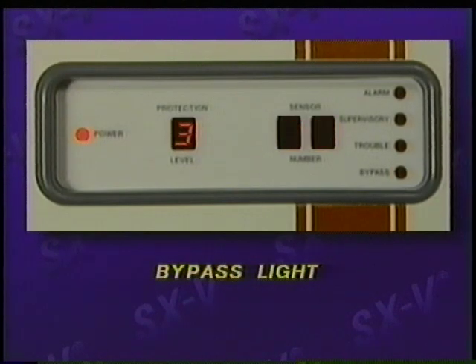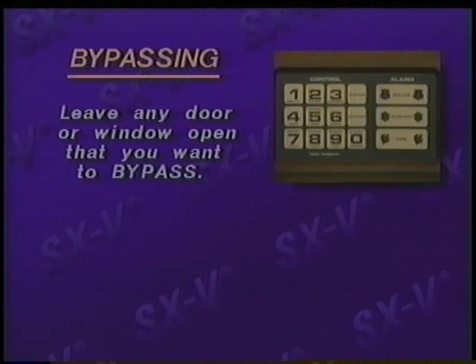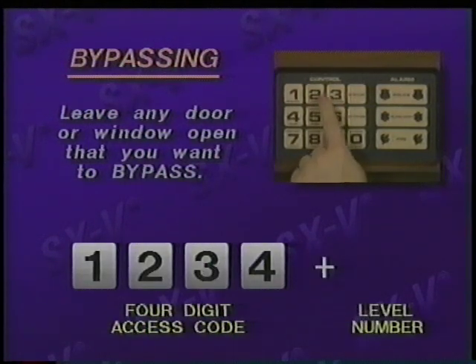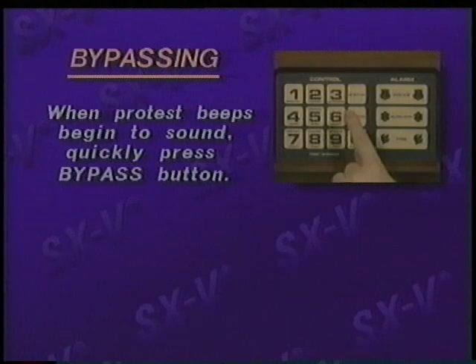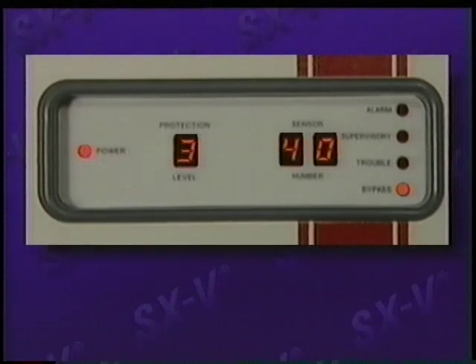A sensor that has been bypassed from the system is indicated when the bypass light is on, along with that sensor's number in the window. Bypassing window sensor 40, for example, allows you to open that window for fresh air and still have the security of the rest of the system. There are two ways sensors can be bypassed. One way is to leave any door or window open that you want to bypass. Enter your four-digit access code, press the number of the protection level you desire. When the protest beeps begin to sound, quickly press the bypass button. You'll then hear the protection level beeps. The doors or windows you've left open have now been bypassed, which can be verified by looking at the display.